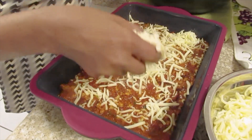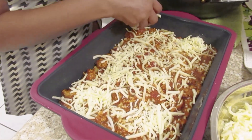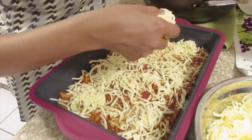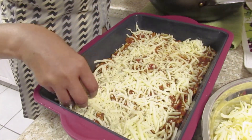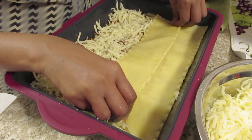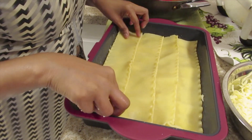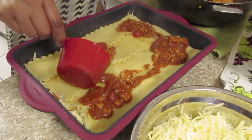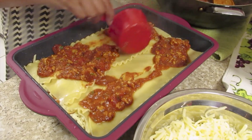We're using four-blend cheese. Next layer — let's use the pasta here.